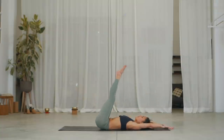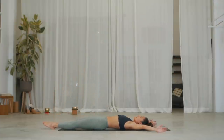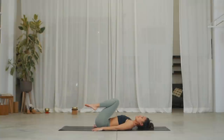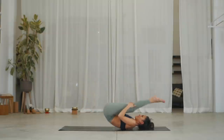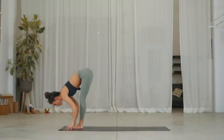Inhale, raise your legs to a 90. Exhale, lower the legs back down. Inhale, slide your hands by your hips. Exhale, bend the knee into the chest and give yourself a hug. Well done. Let's take one roll — inhale, roll it back. Exhale, roll it forward and stand into your forward fold.